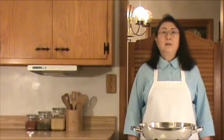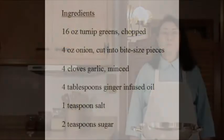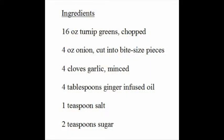Before we start, let's take a look at what we need for the dish. Here's the list of ingredients. Before we start cooking, let's work on the preparation of ingredients.